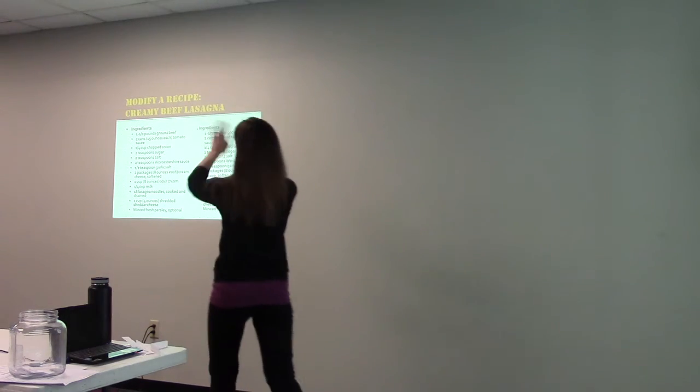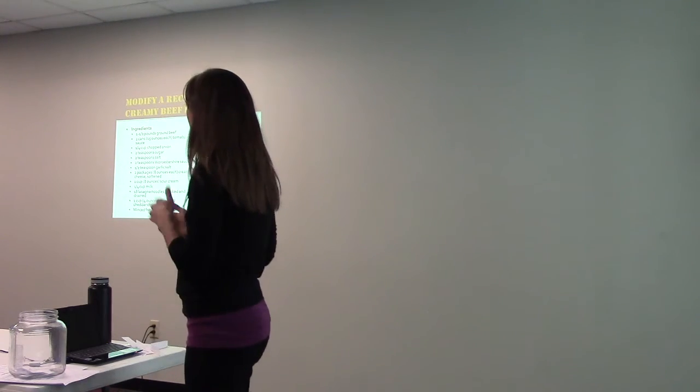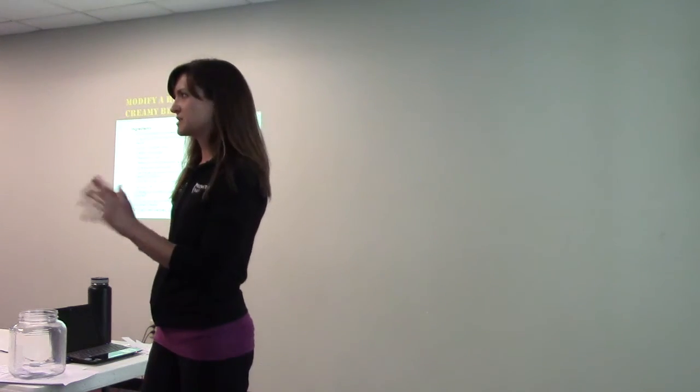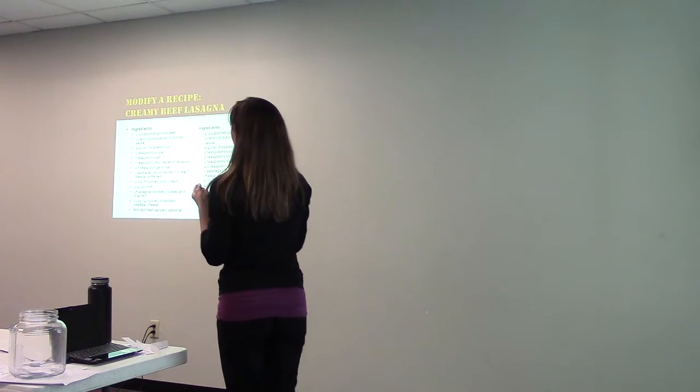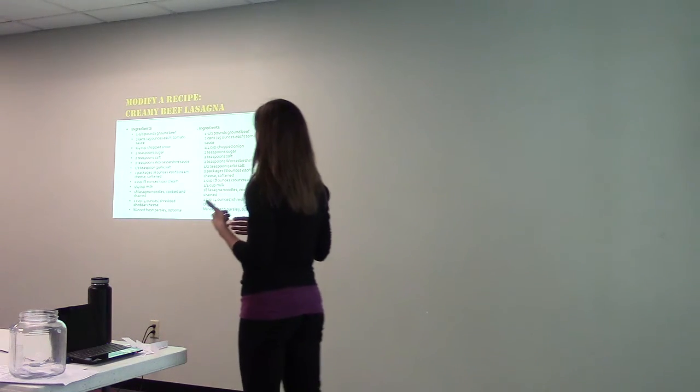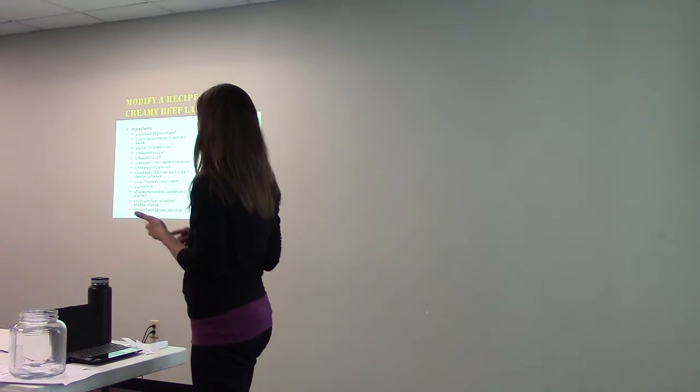Modify a recipe. Let's try to keep it simple. Ingredients for a creamy beef lasagna: ground beef, tomato sauce, onion, sugar, salt, Worcestershire sauce, garlic salt, cream cheese, sour cream, milk, lasagna noodles, shredded cheddar cheese, and parsley. First of all, does this look like healthy ingredients? What could we change?